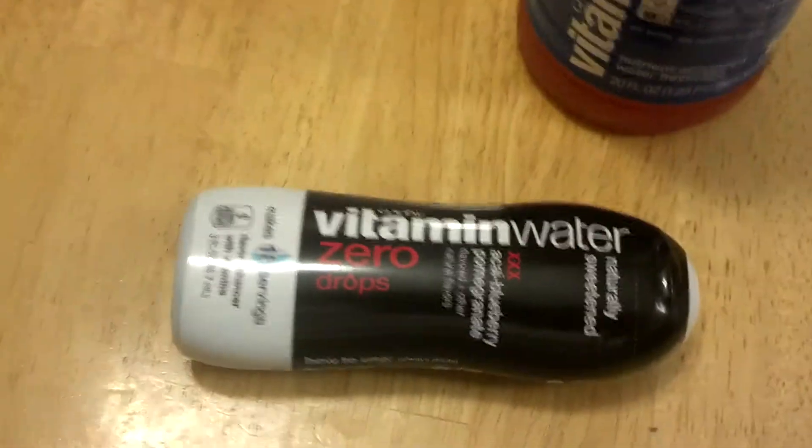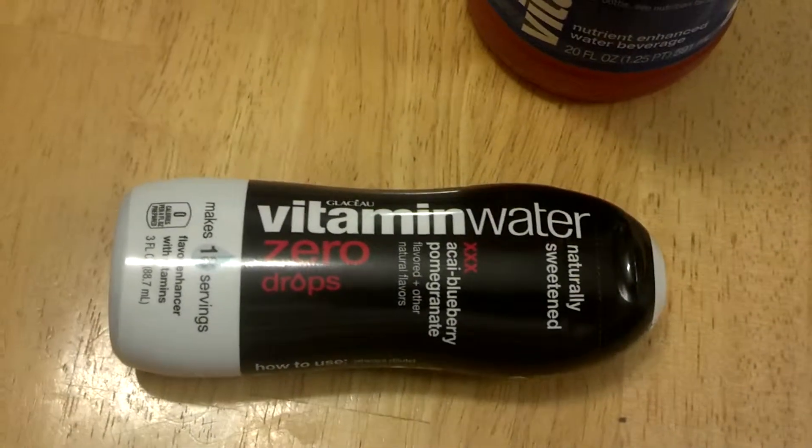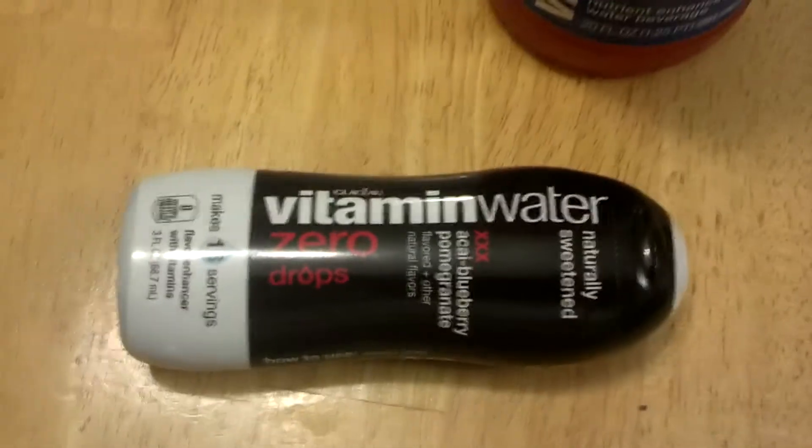Thinking about it, you could even use this as a sugar substitute — maybe enhancing tea or something like that. Since it's naturally sweetened, I might mix it a little bit with my tea. I am a tea drinker.